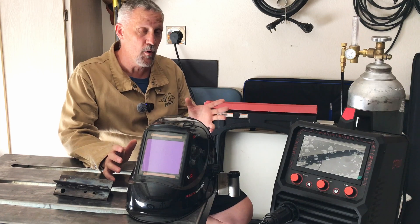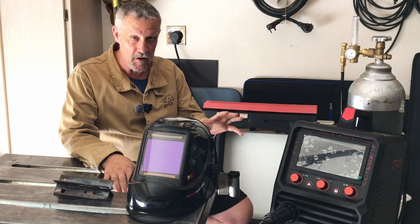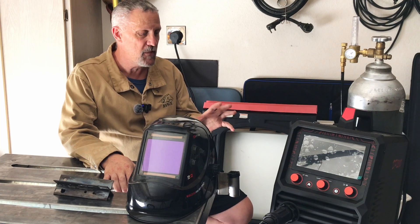I have never used a pulse MIG welder before, so the welds you're going to see me do in this video are my very first ever MIG pulse welds. You do not get the pulse function if you're only plugged into a 120 volt outlet — you need the 240 volt outlet. We'll see if we can get it set up for some pulse MIG welding and just check out what it does.